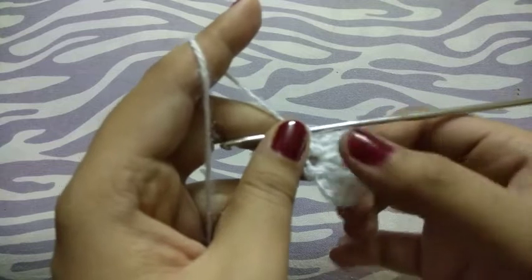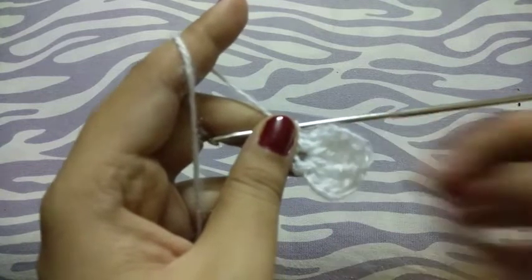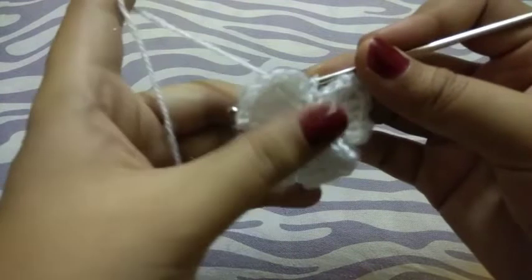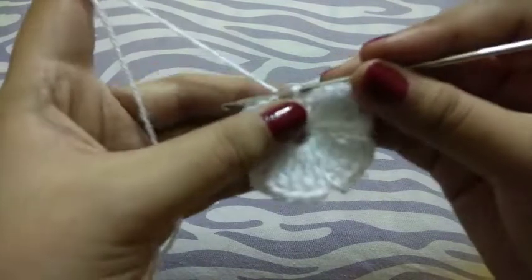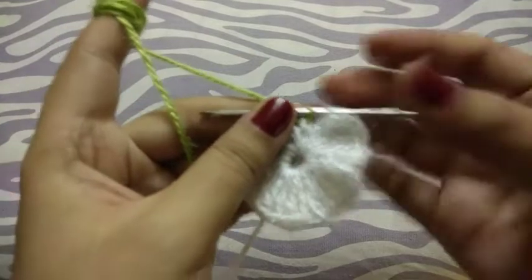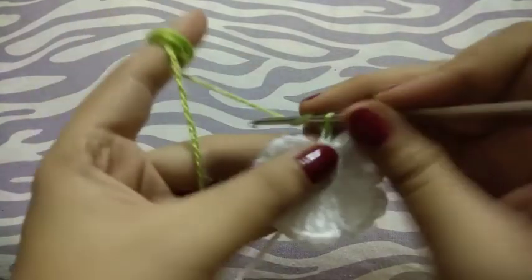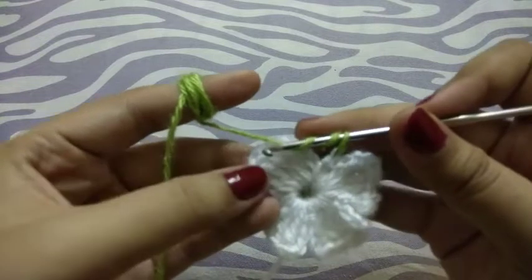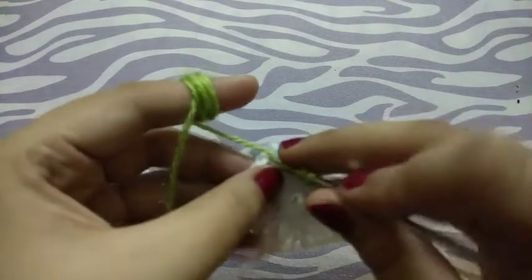Now repeat this pattern 4 times. See guys, I completed 4 petals. Now I will add another color. Now 10 times double crochets here in between.